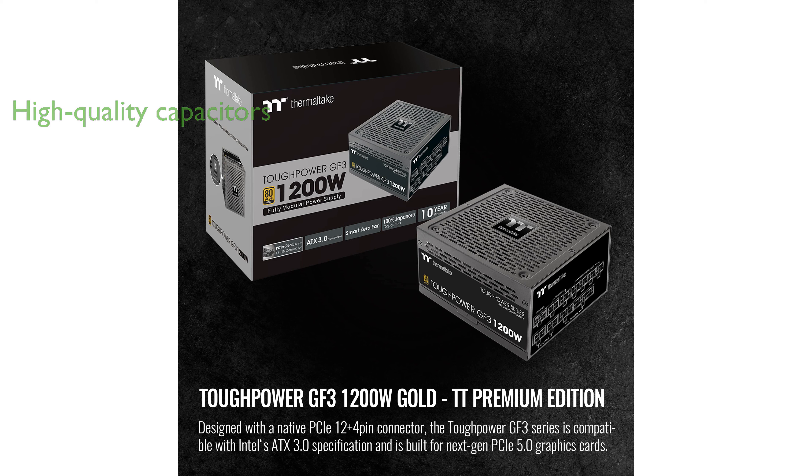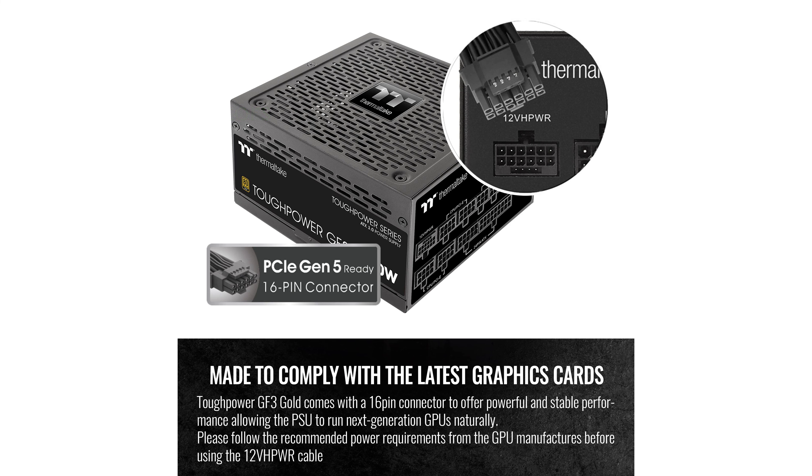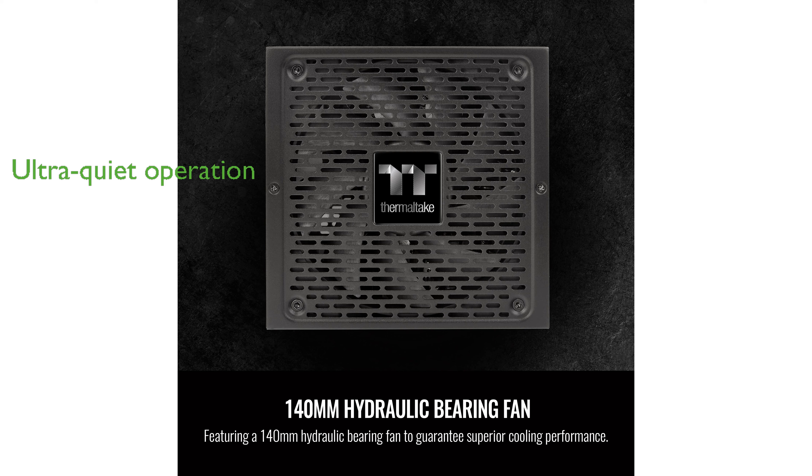The inclusion of 100% high-quality Japanese capacitors rated at 105 degrees Celsius guarantees long-term durability and stability. Its fully modular design with low-profile flat cables allows for a clean and organized build, improving both aesthetics and airflow.